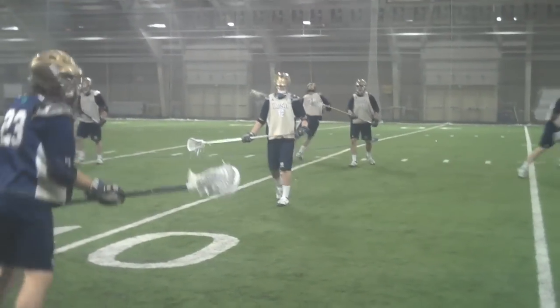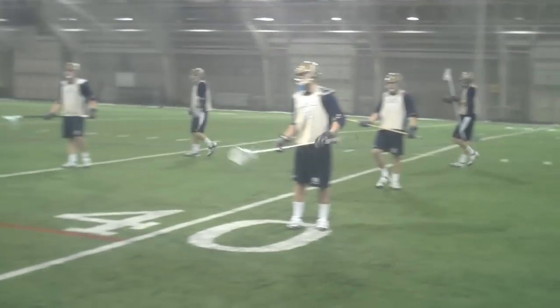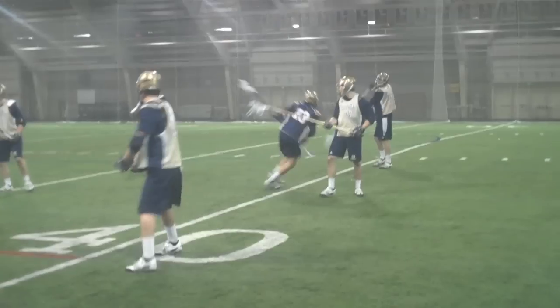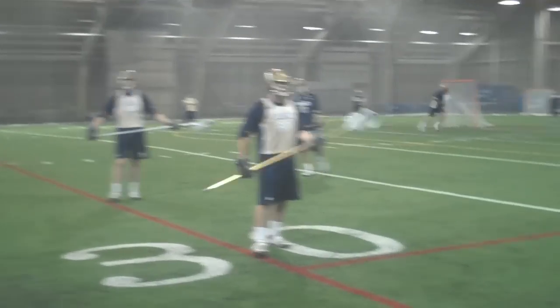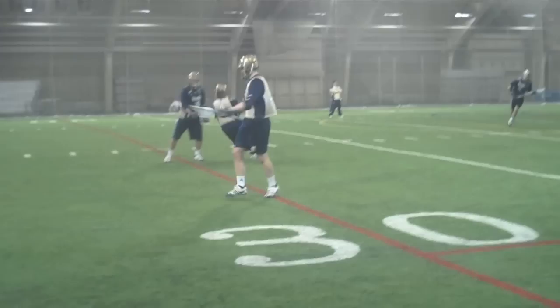Big turn, big turn — all the way to the side of it. Beat the checks that the guy is throwing. He's telling you what he's doing. Big turn, walk the dog, come around, big turn.